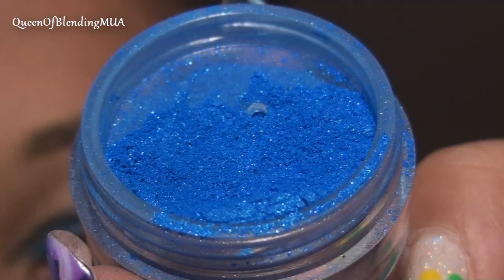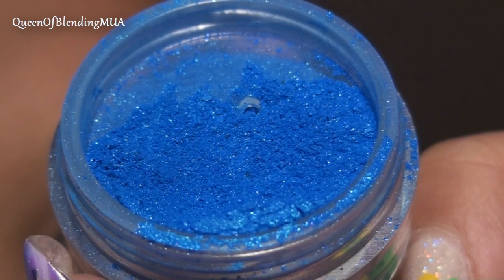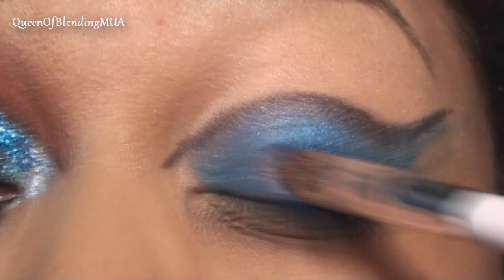To go on top of the blue base, this is a Magnolia Makeup pigment called Fire Water.